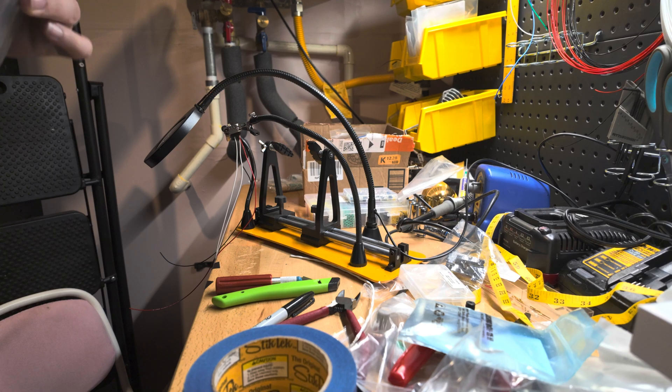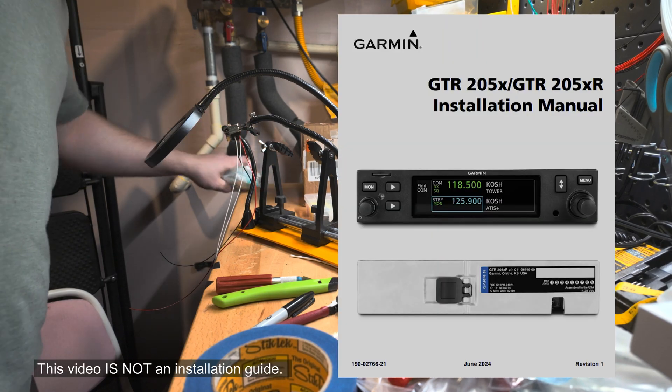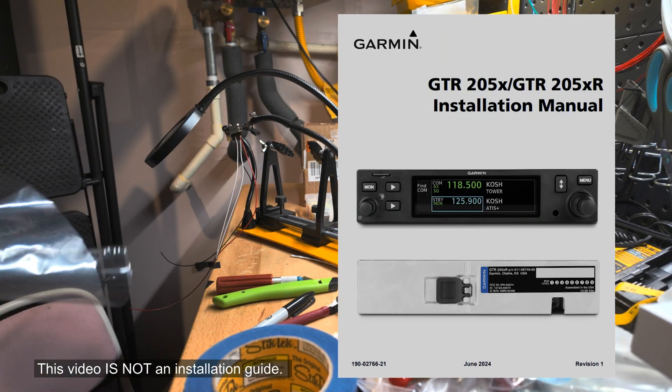Hey guys, this is Everett from the future. Today, in this video, we're going to be working on the GTR205X connector, as well as some other things.